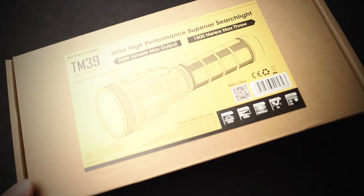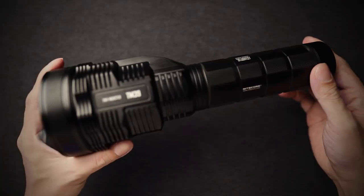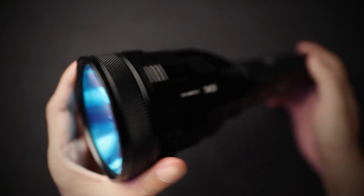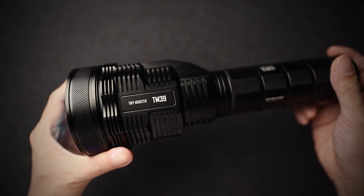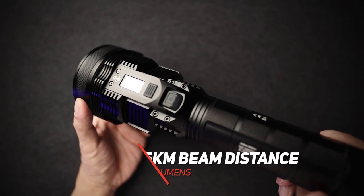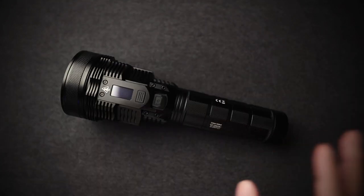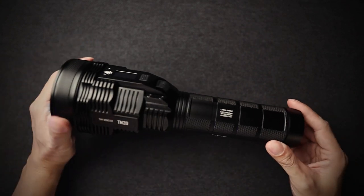This is the light with the longest beam distance in our entire range. There is no other light like this that shines up to this far. This light does 1.5 kilometers. Look at the size of that — Nightcore has actually mastered the long distance game.